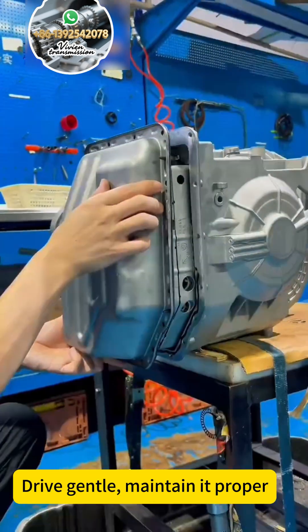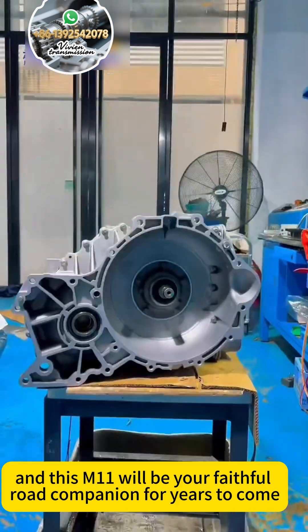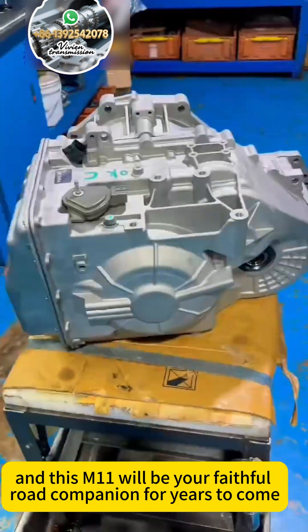Drive gentle, maintain it proper, and this M11 will be your faithful road companion for years to come.